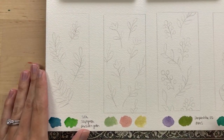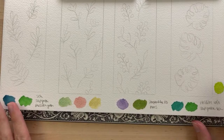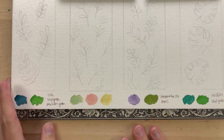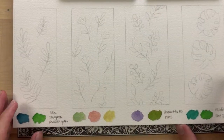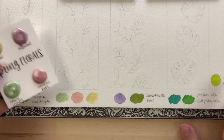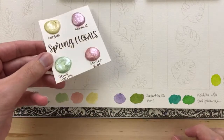I went ahead and swatched the colors I'm thinking of using for these bookmarks — I have all of them listed in the description. I decided to play around and have different kinds of greens for all of my bookmark designs. Some of these are from KMS watercolor — she makes handmade watercolor paints. For this bookmark I'll use this green, pink, and yellow. I really like her watercolors; they're super shimmery and fun to paint with.